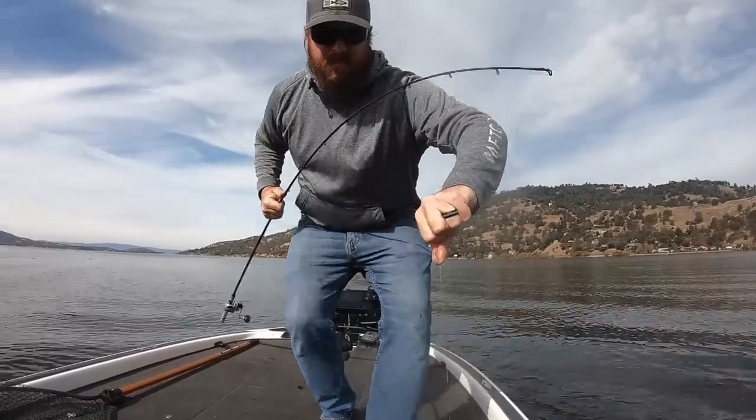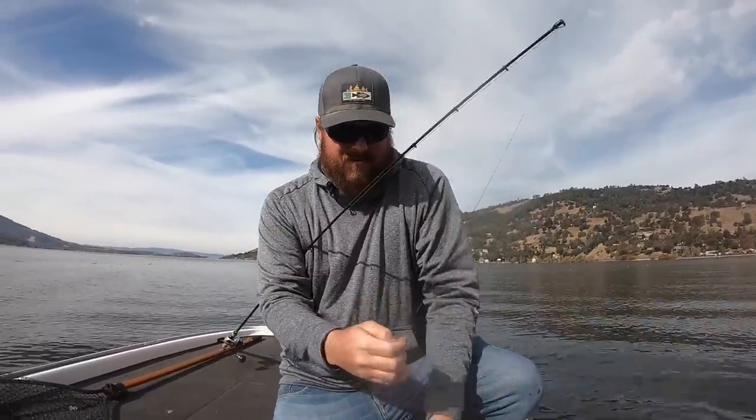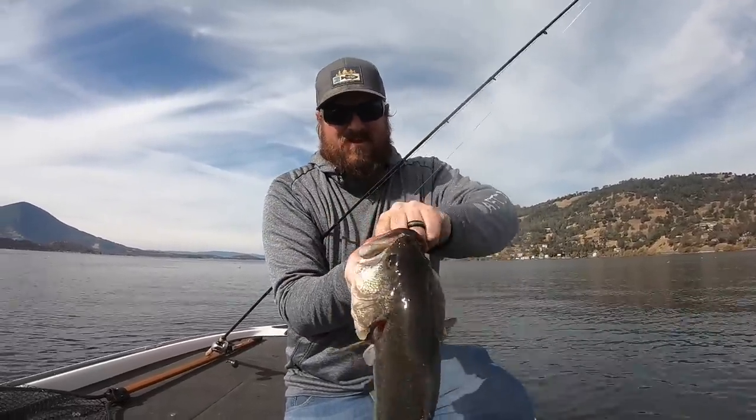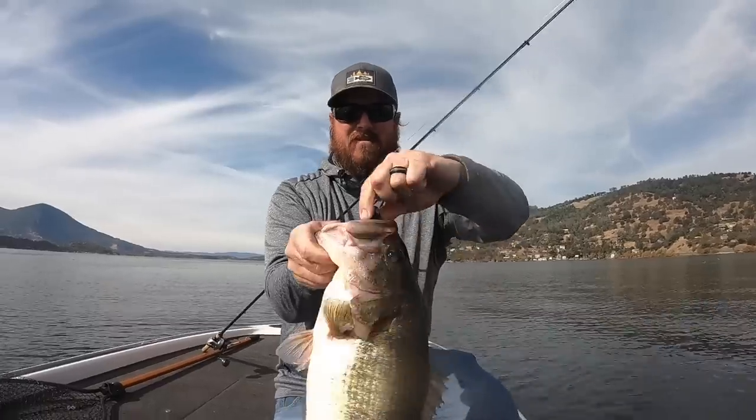The best time of year for those giant hungry fish — pre-spawn — is right around the corner. Get your mind right, prepare, and most of all remember that those little tick bites are your biggest bites. Be prepared to swing on anything that doesn't feel normal when you're out there swimbait fishing this spring. I hope this video helps you — if you enjoyed it, hit the like button, subscribe to the channel, turn on those notifications, and we'll link all of the gear down in the video description: the baits, upgraded hardware, rod and reel combo — all of it to make it really simple for you. Hope you enjoyed the video, and we'll talk to you soon.